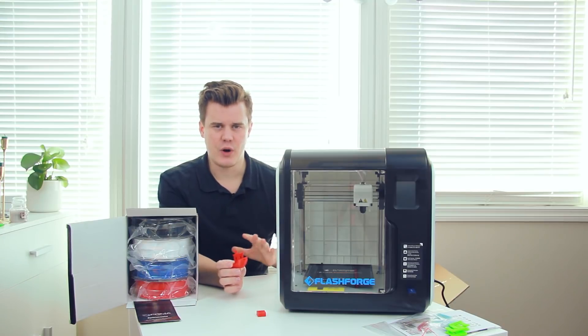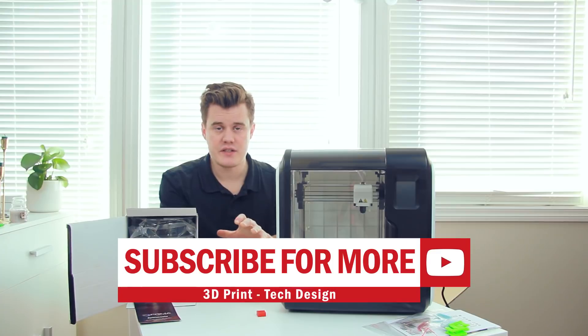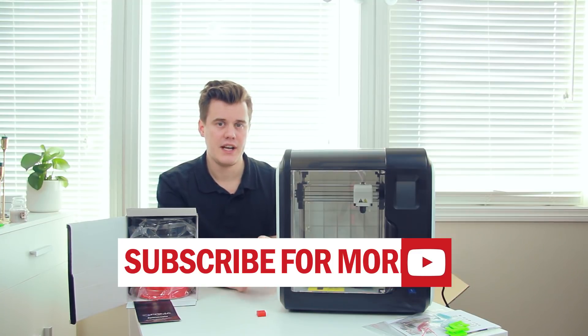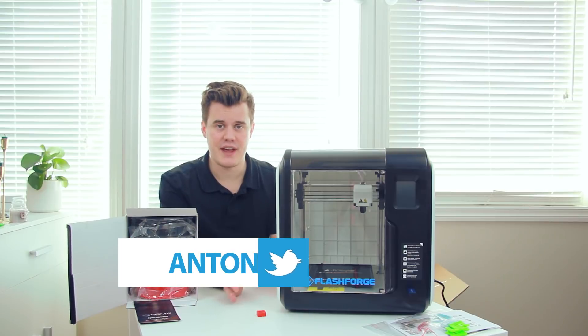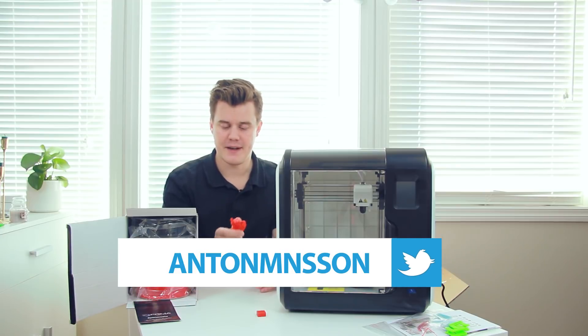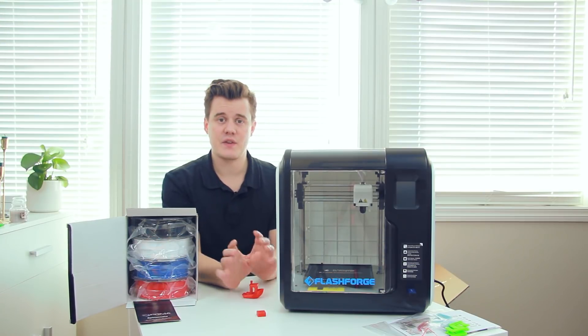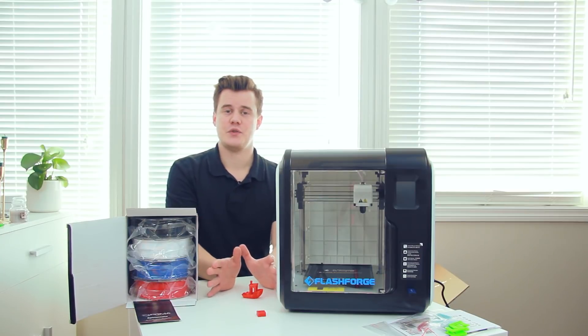Make sure you subscribe and like this video. Let me know if you have any types of tests you want me to do with this printer and I'll make sure to incorporate that into the review. Make sure you subscribe, ring the bell, and you'll be notified when the review is up. Thank you so much for watching!